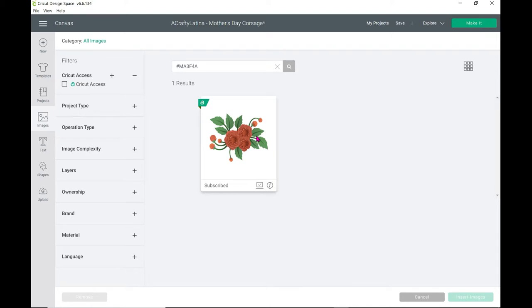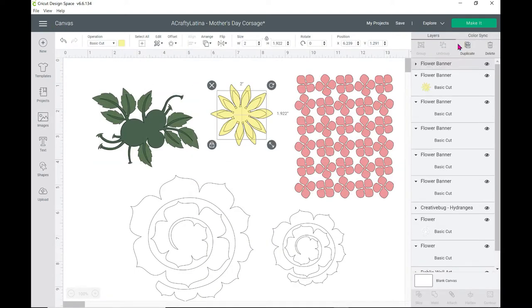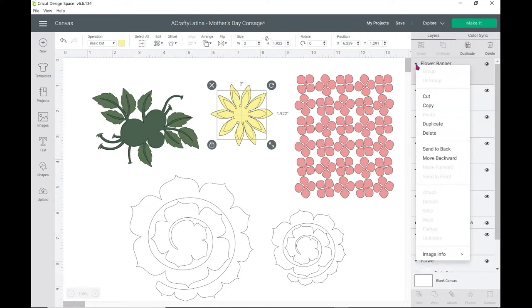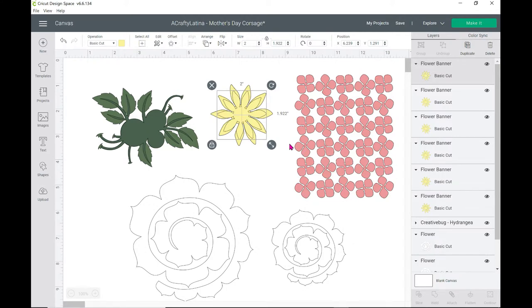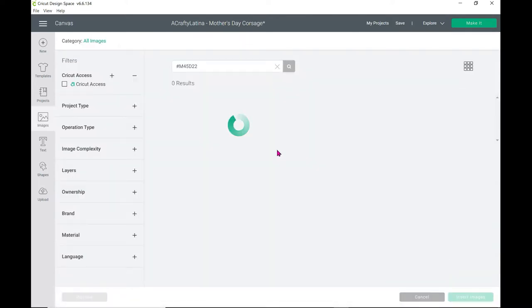So that's the back layer. Let's go back into canvas. This yellow one here is a flower banner. I'll right-click on it, go to image info — it's not a flower in itself. I took it from the flower banner design, and there's the number. Make sure if you want to use that, you copy down that number. It's a three-piece flower banner that comes in layers. I just hid the back layer and kept one of the petals, then duplicated it at different sizes.